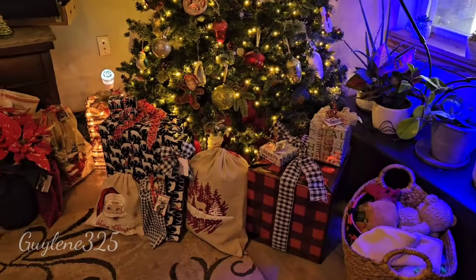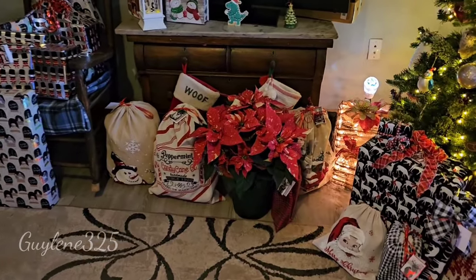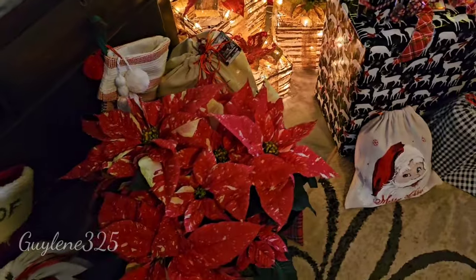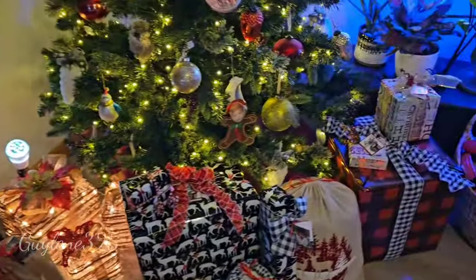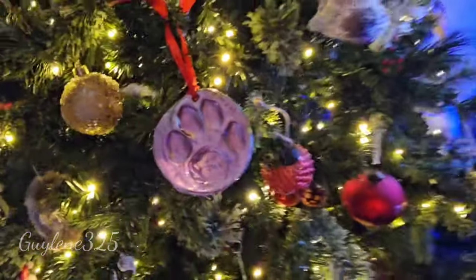Most of the presents are out here. My yearly poinsettia that I got — I'll kill it, it will die, because I won't be able to keep it alive. But anyway, Penny's paw print that I did — so cute!